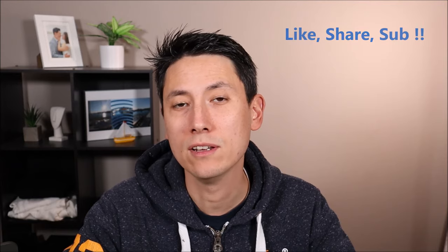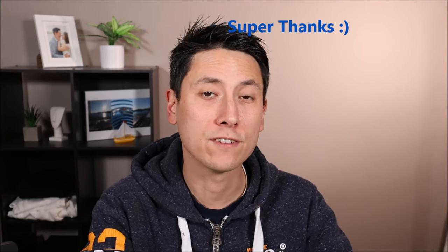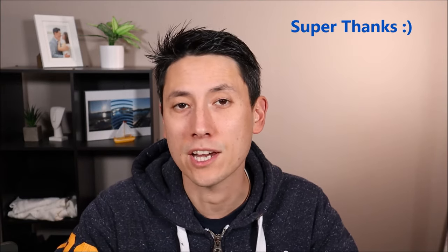Hey guys, my name is Jamin. This is my channel PC Monkey, where I try to bring you a wide variety of do-it-yourself computer repair and upgrade videos. In this video I'm going to show you how to address a computer that has no signs of life, or maybe very little signs of life, but in any case it's not turning on. Please remember to like, share, and subscribe if this video is helpful. If you want to support the channel a little further, a super thanks is always appreciated.